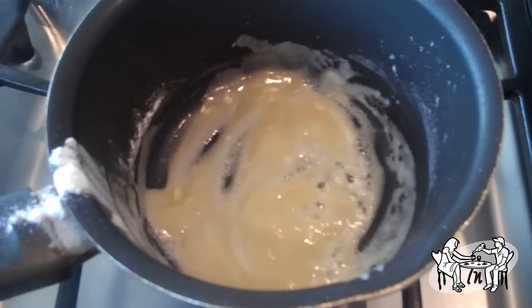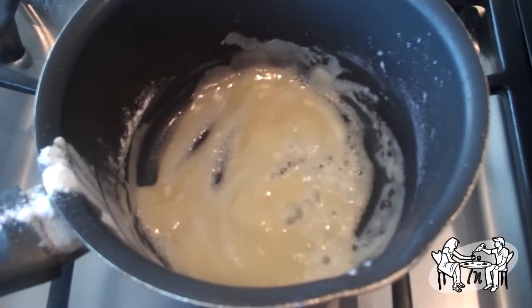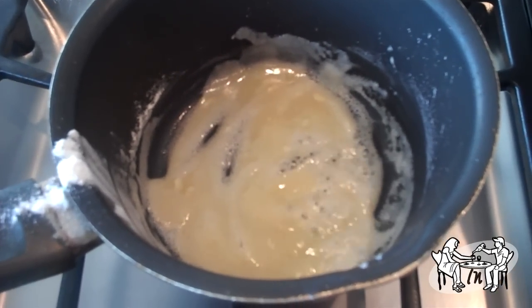In an extra small skillet, make a roux by adding butter and flour. Simmer, then add it to your sausage gravy. Once it thickens, it's ready to eat. Don't forget to add salt and pepper to taste.